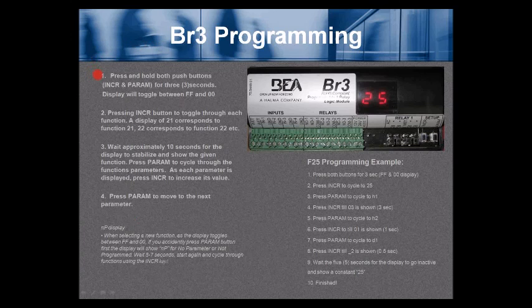BR3 programming procedure: Number 1, press and hold both push buttons — INCR (increase) and PARAM (parameter) — for 3 seconds. The display will toggle between FF and 00, alternately flashing. Number 2, press the INCR button to toggle through each function. A display of 21 corresponds to function 21, 22 corresponds to function 22, and so on.